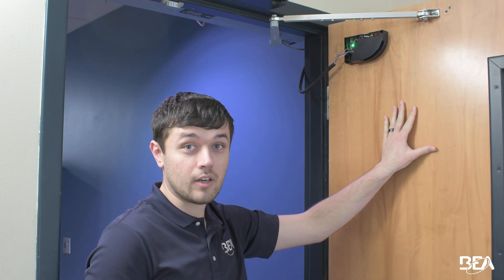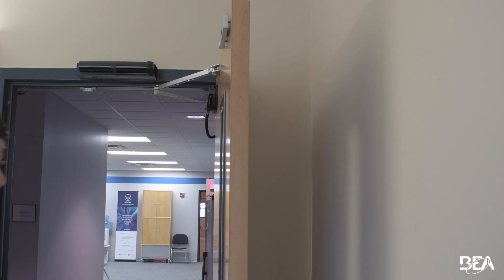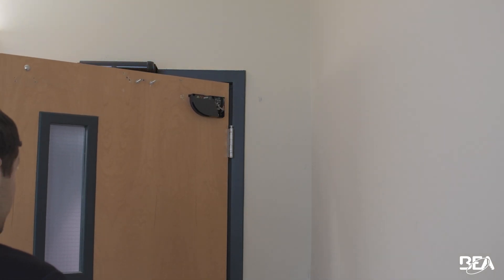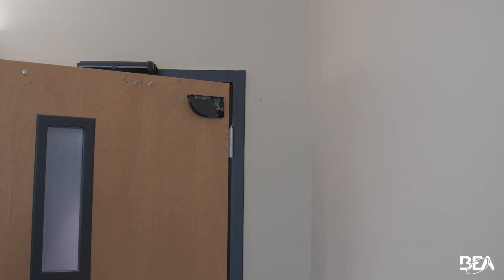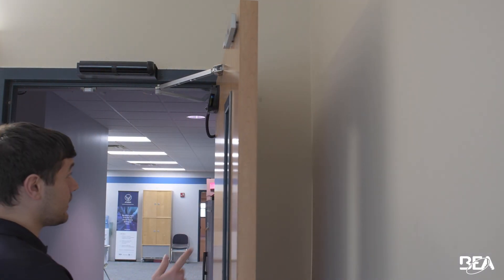Now I'm going to let this door go closed and I'm going to show you that green LED turning on. It's going to reactivate. So right before this door goes to shut, hand in the pinch zone — it went green. Now imagine that that's your primary sensor harness.